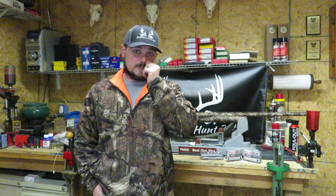Hello, welcome back to Suburban Hunt 365. I am DJ. We are back in the reloading room again today.